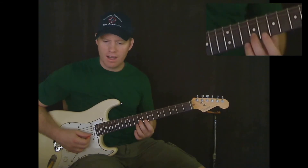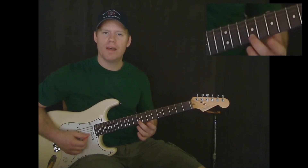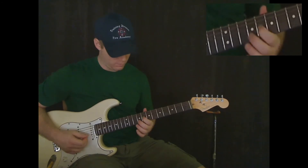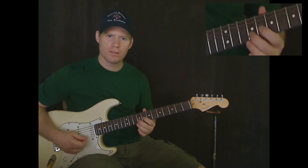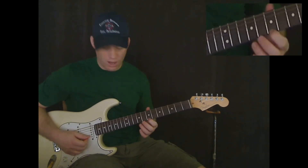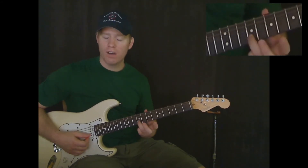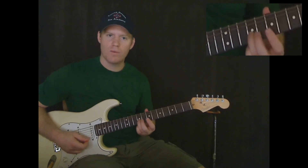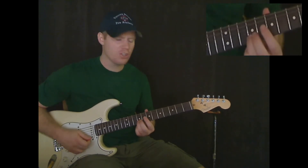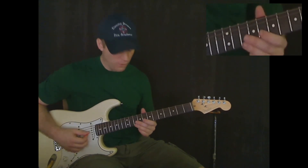Then our next note is on the ninth fret of the B string. We're going to have three of them, and the timing goes one, two, three — so it's one long one and then two quick ones. And then we're going to the seventh fret on the E string and play two of those. Then back for a long note on the ninth fret on the B string. And whenever we have a long note, we want a vibrato — that's just shaking that string up and down a little bit.